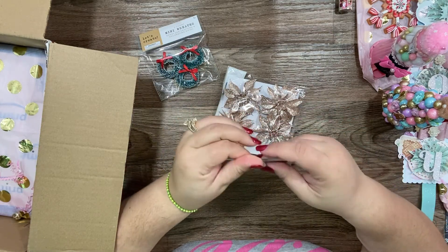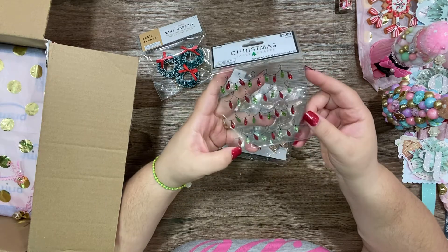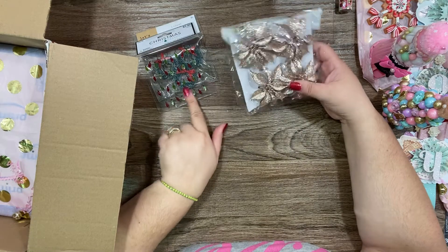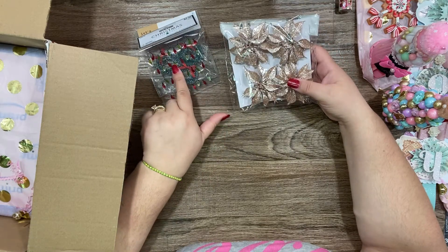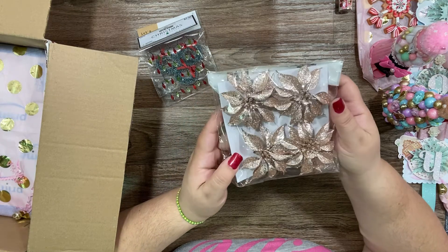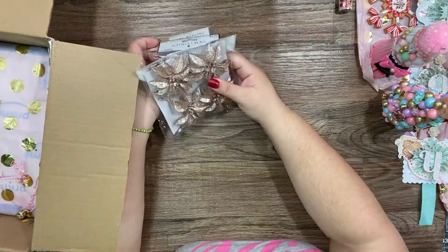That's perfect for my albums. Look how cute — this is the wristband with a sticker. Look how pretty — flowers! I love the color, I love the color.